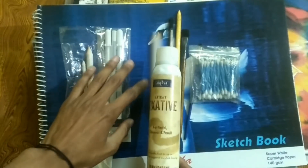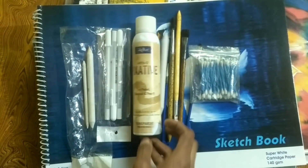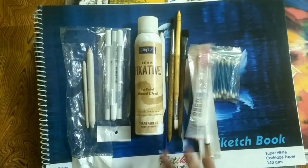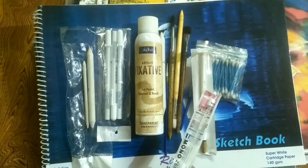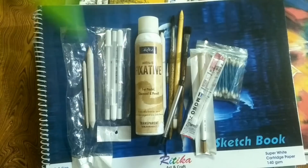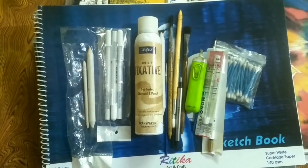I use different types of erasers — pencil erasers, mono zero erasers which are refillable, regular erasers, and electric erasers. So these were my drawing supplies, which are all available at a very cheap price. I hope this video will help you. Thank you for watching, friends.